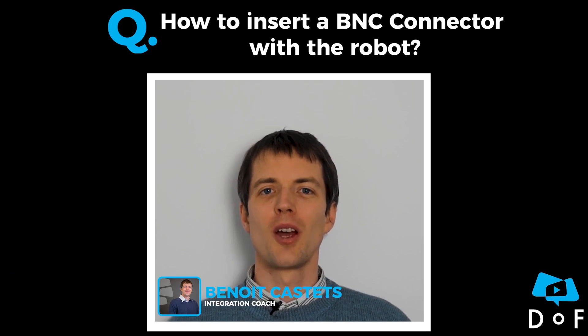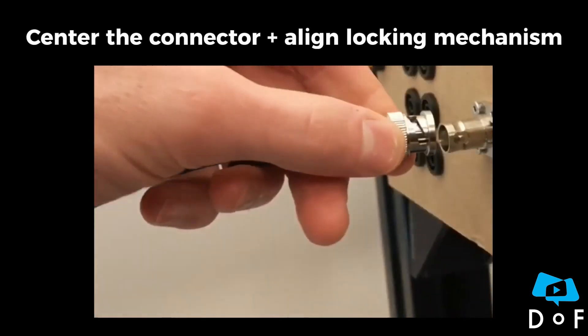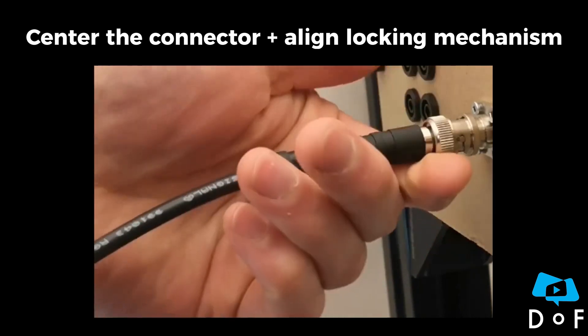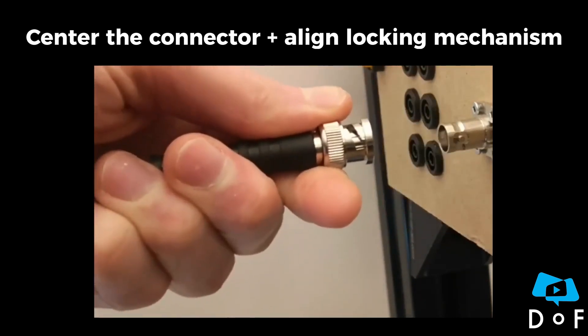We received the question how to insert a BNC connector with the robot. To insert a BNC connector, the operator needs to center the connector and align the locking mechanism. This operation requires dexterity and precision.